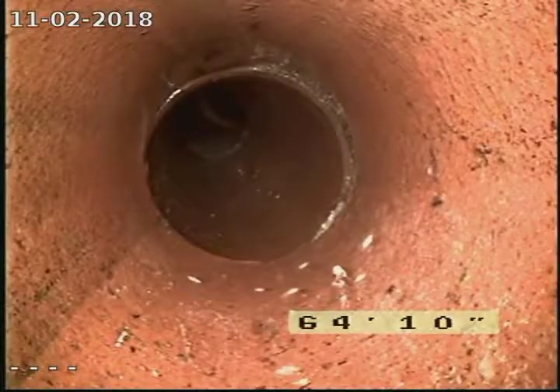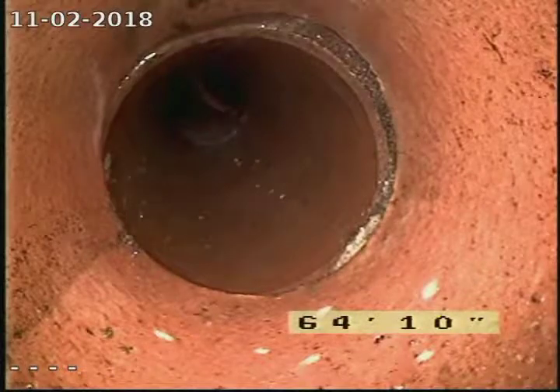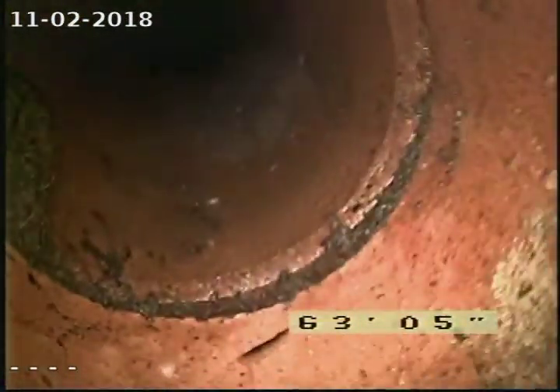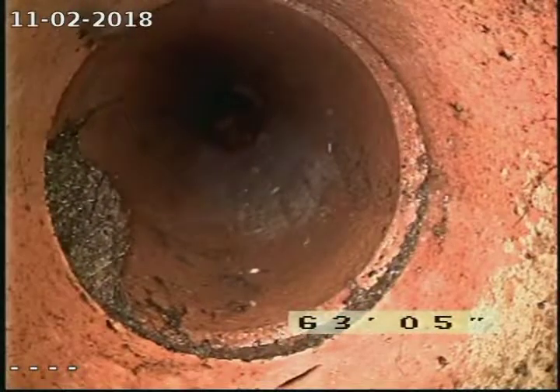Right here we get some offsetting and we've got the roots starting to split the pipe and pull it apart at about 65 feet. Same with this joint right here, right at about 63 to 63 and a half feet.